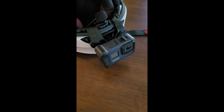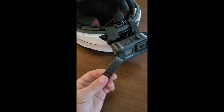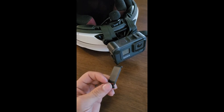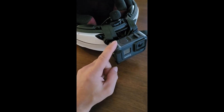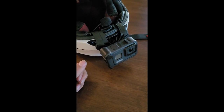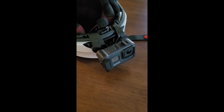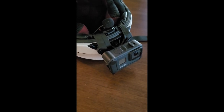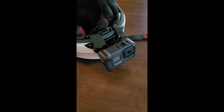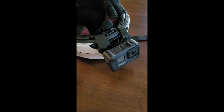I almost forgot to tell you: the GoPro with its original casing covering the battery makes it waterproof, but when you plug in the media mod it is no longer waterproof. So if you get stuck in the rain it could possibly mess it up. Just wanted to let you know that. I'm going to go ahead and put this helmet on and let you hear the mic from inside the helmet.